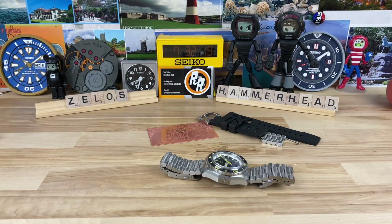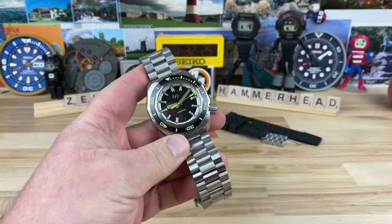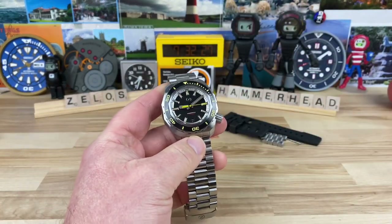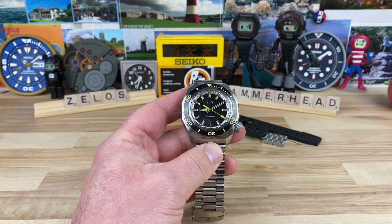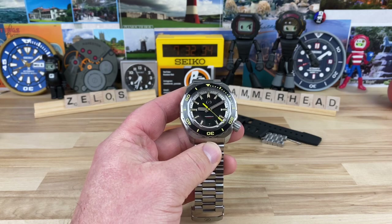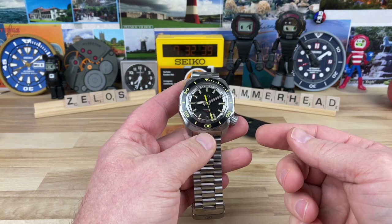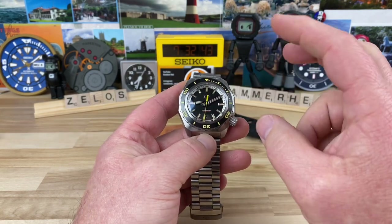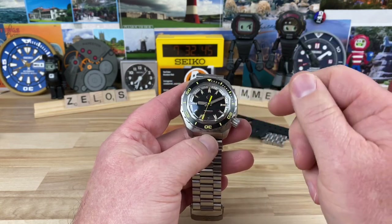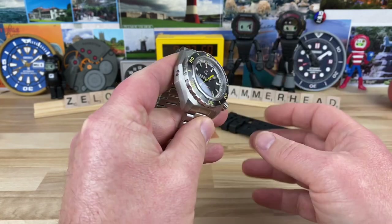Let's check out this Xelos Hammerhead 2. This is the second generation of the Hammerhead and there are a bunch of different colorways, as typical with the Xelos lineup. This one is going to be super affordable at only $449. It has the Seiko NH35 movement, ceramic bezel insert, and what they're calling the black sand dial.